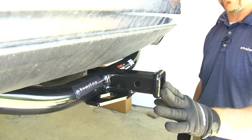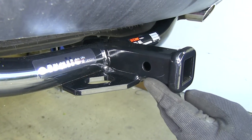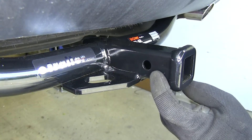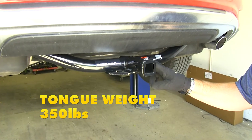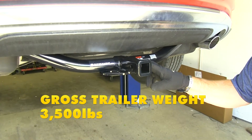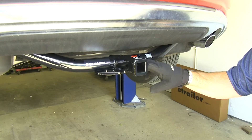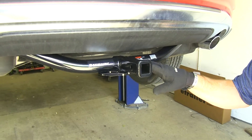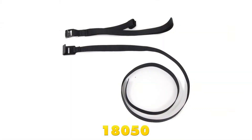This hitch doesn't stick out past the bumper, so you wouldn't have to worry about hitting your knees or your shins. However, it does stick out far enough that you don't have to reach under the vehicle to insert your hitch pin, which is included with this hitch. This hitch does have a 350 pound max tongue weight and a 3500 pound max trailer weight. However, I do recommend you check your owner's manual to make sure your vehicle can withstand that amount of weight. Curt does require the use of a stabilization strap for non-wheeled loads, which are available for purchase here at eTrailer.com.